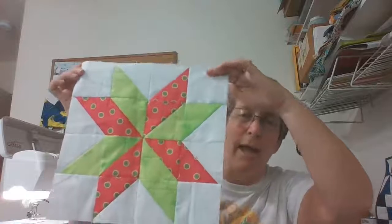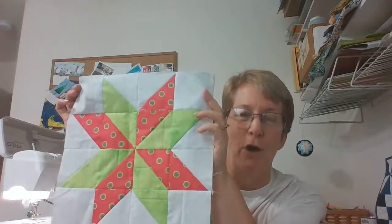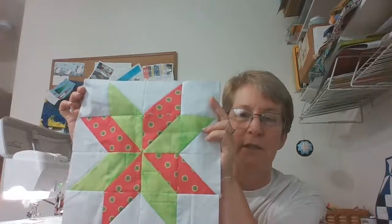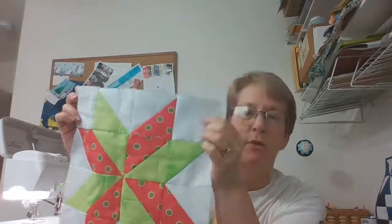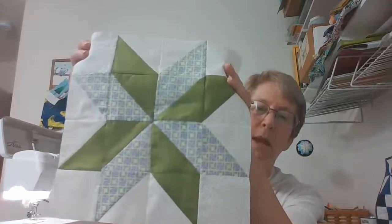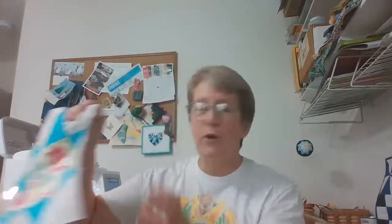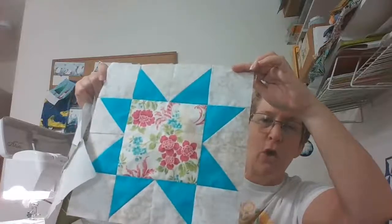The first block I did was my Lazy Lemoyne Star — you can find a tutorial for it in my video list. I love making this block with half square triangles; it works up so easily and you can do it in a variety of sizes. I chose bright colors on a neutral background with a white fabric that has a little blue print behind it. One of our other members made a version in soft greens and purples, and another member replaced the center pinwheel with a solid strip of fabric and used half square triangles to make the star points.